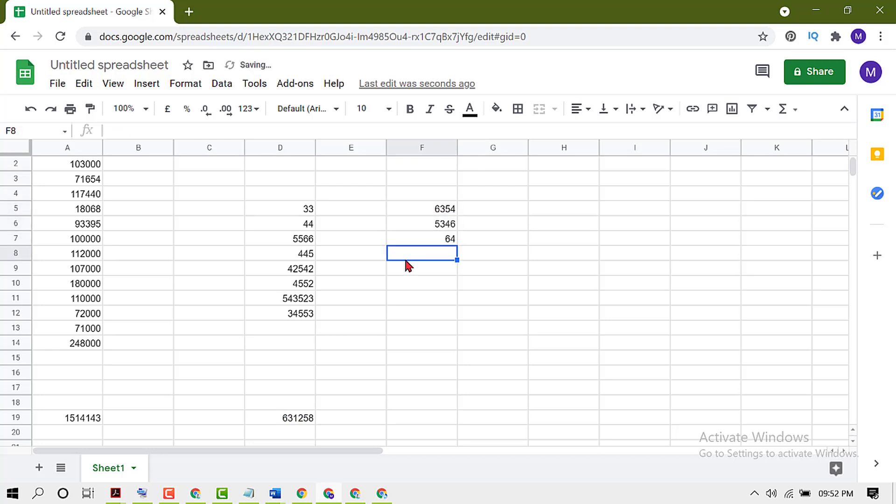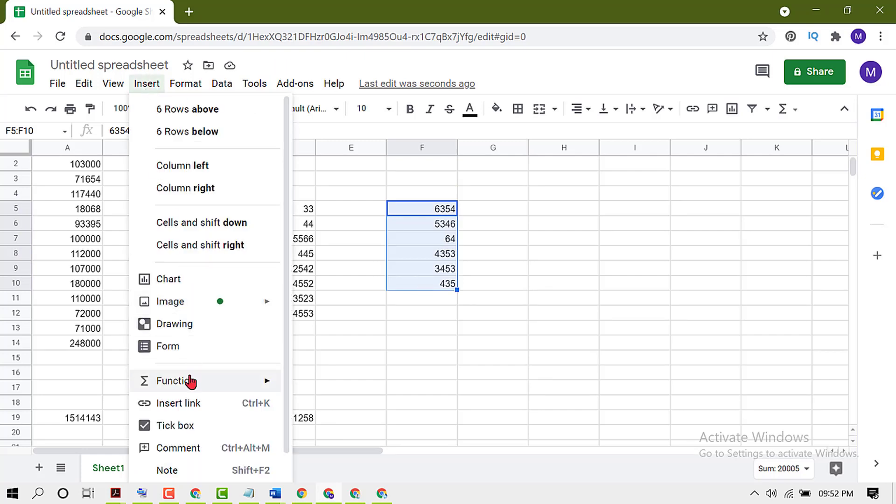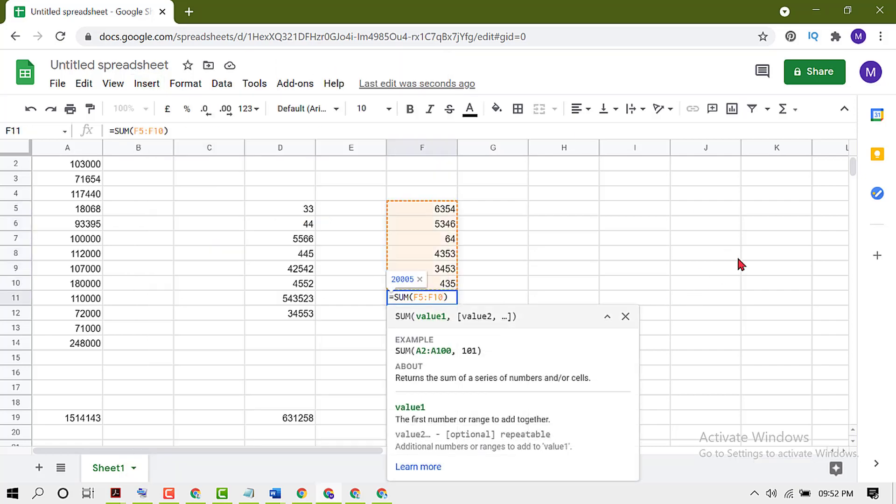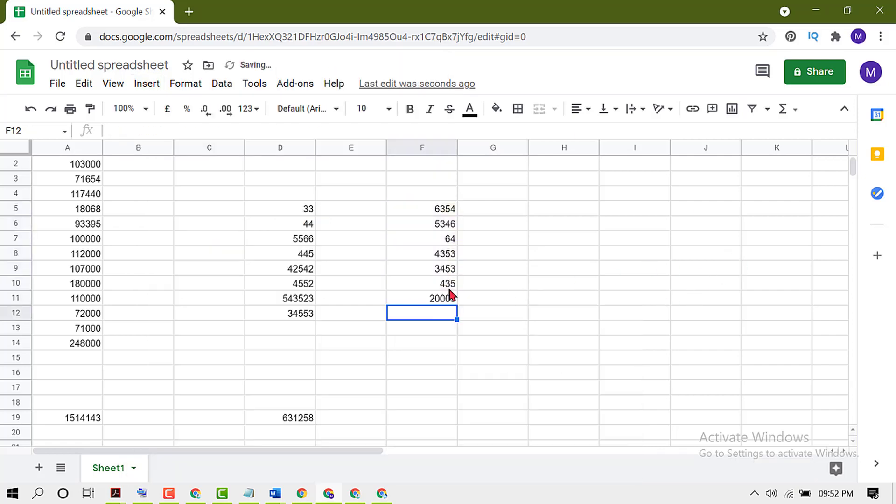select it, click Insert, then Function, and select Sum, then press Enter. That's it! Like this you can sum data in Google Spreadsheet. Thanks for watching.